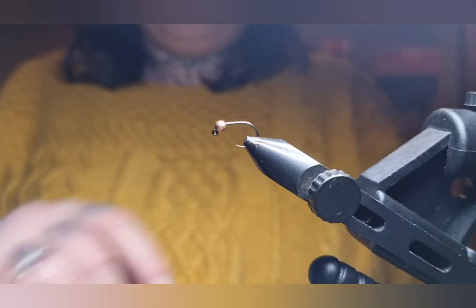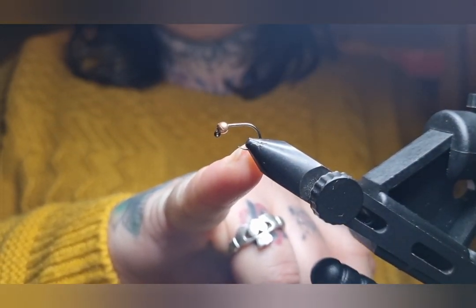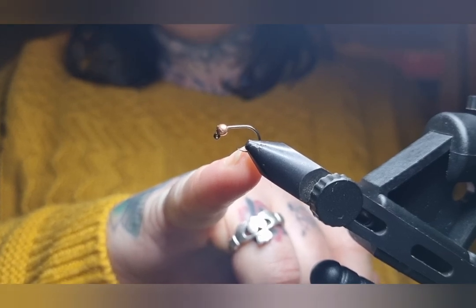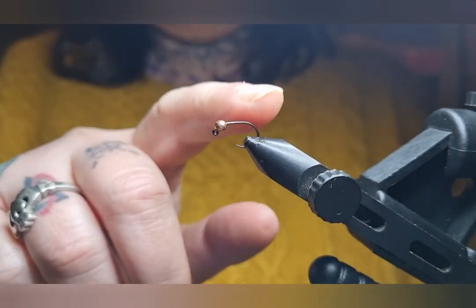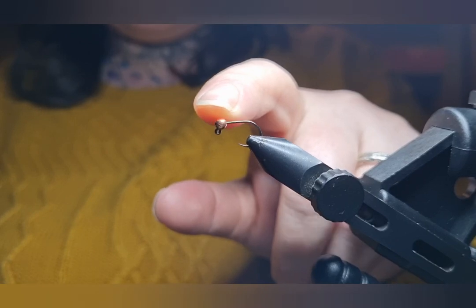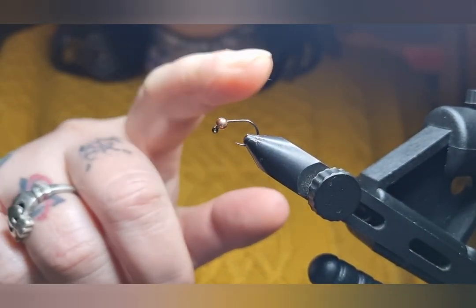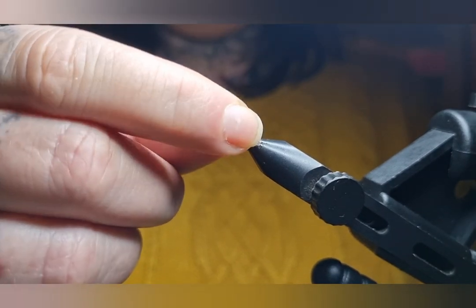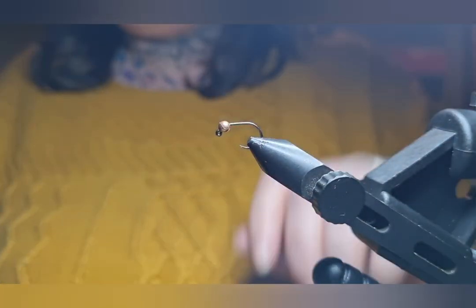I've got a size 14 wide gape jig hook in my vise. You don't have to use a wide gape hook, that's just personal preference. Every time you go to start, make sure that your bead is the right way up. That's the wrong way up — that's the right way up. You can see how it sits forward above the hook eye.